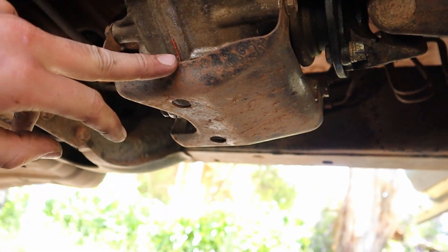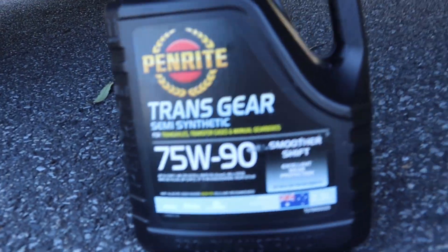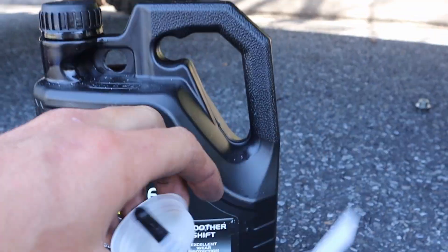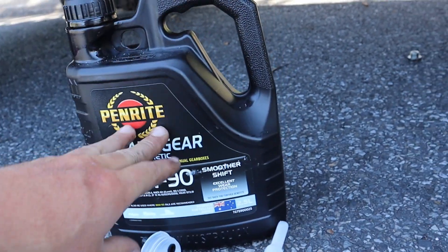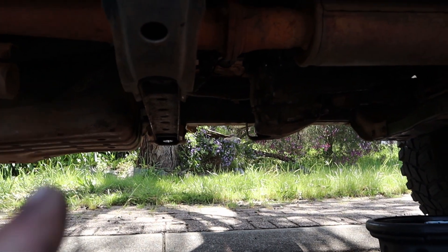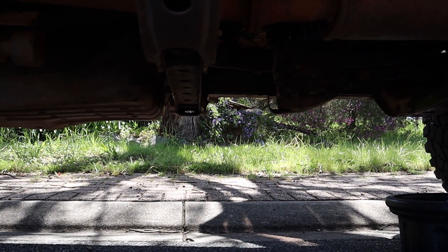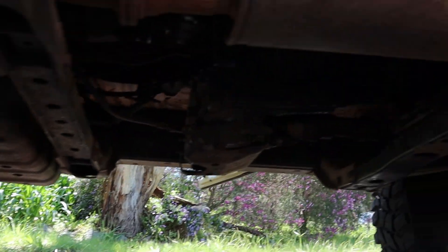All bolted up now. The tricky bolts and bash plate are back on. Now we just need to do a little service — make sure the oil in there is all good. This is the recommended oil: 75W90. This bottle is 2.5 litres. It takes about 1.2 litres, so a 1 litre bottle won't be big enough — make sure you get a slightly bigger one. This 2.5 litre is from Super Cheap and it's on special. When you fill it up, there are two plugs in there — fill until it starts to spill out of the second plug, which is slightly higher. That's your reference for how much to put in.